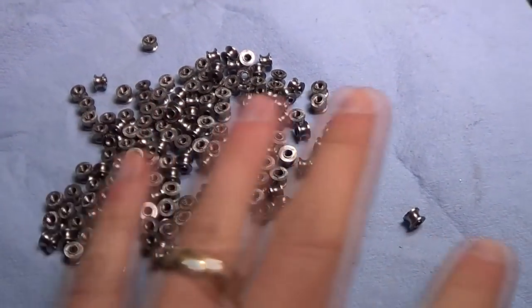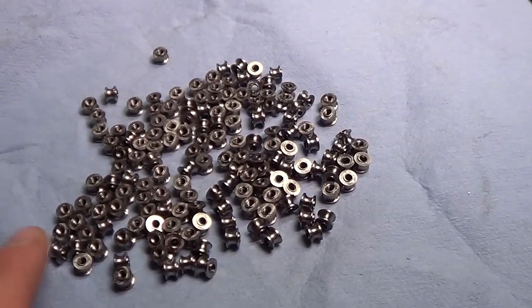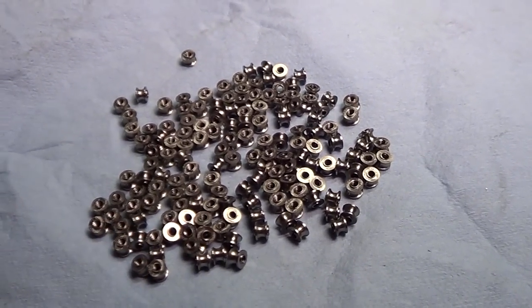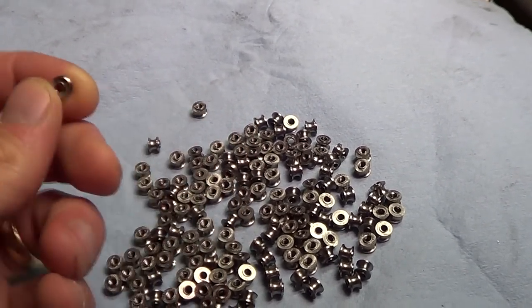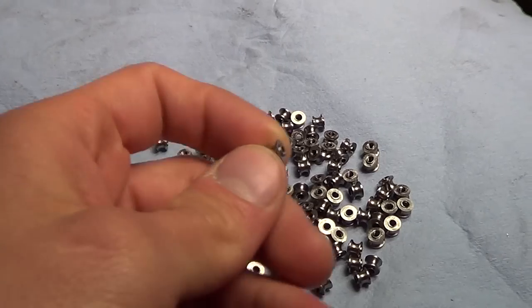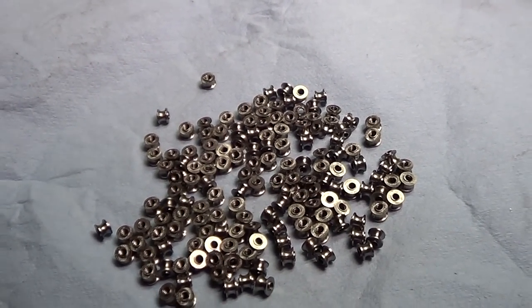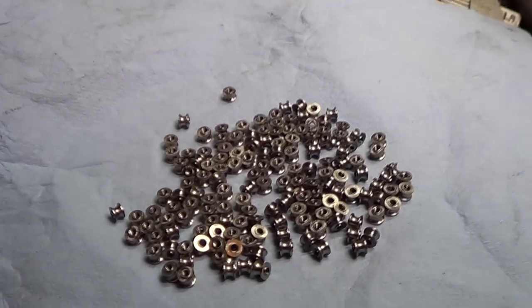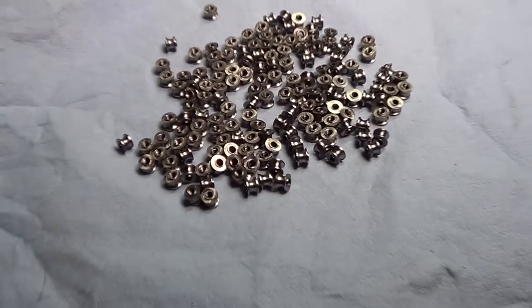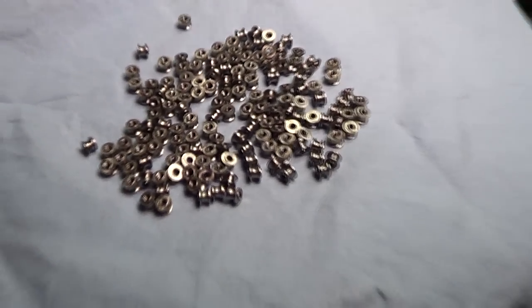There's probably about 160 here, which is enough for 80 knives — more than enough for this batch. They're all exactly the right thickness, they're all threaded through the middle for 4-40, and there is a hidden gem that most people owning my knives will never end up seeing, but the few who do take it apart will be pleasantly surprised.